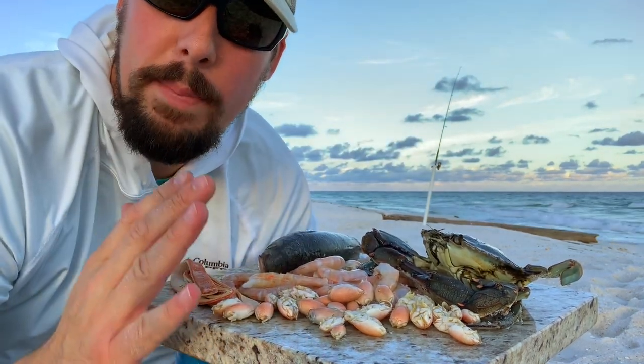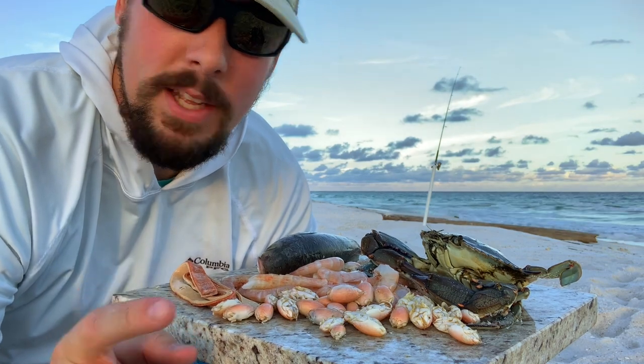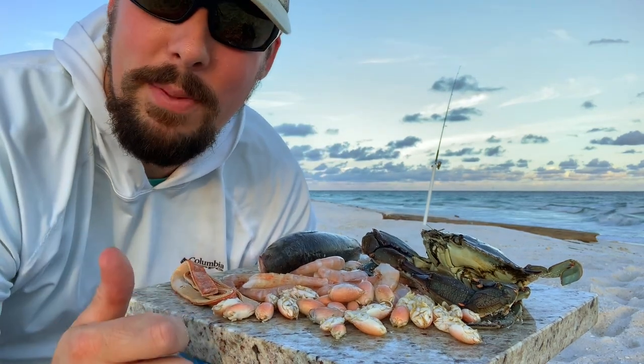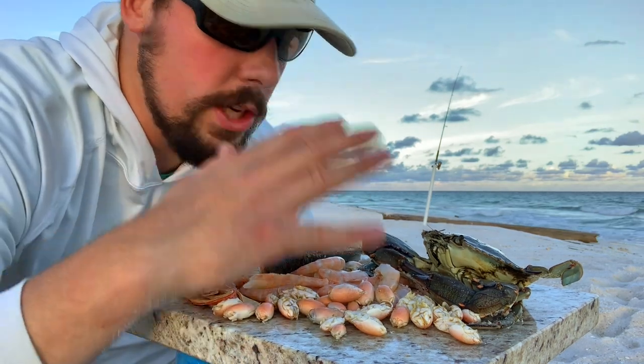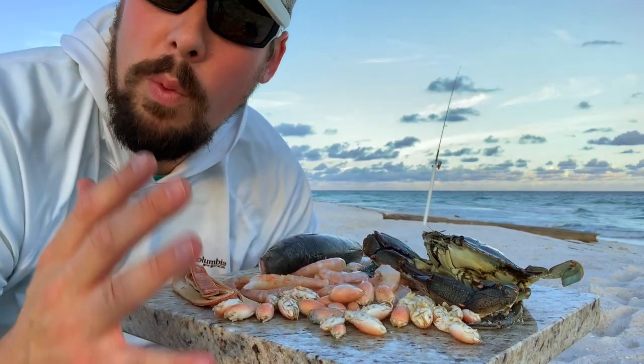Mullet and crab are also great baits, especially if you want to target drum. So grab a couple of these baits, head out to the beach, and let me know how you do. Leave in the comments below which bait you use and why — why you like the bait. Don't forget to subscribe, hit that notification bell, and we'll see you next time.